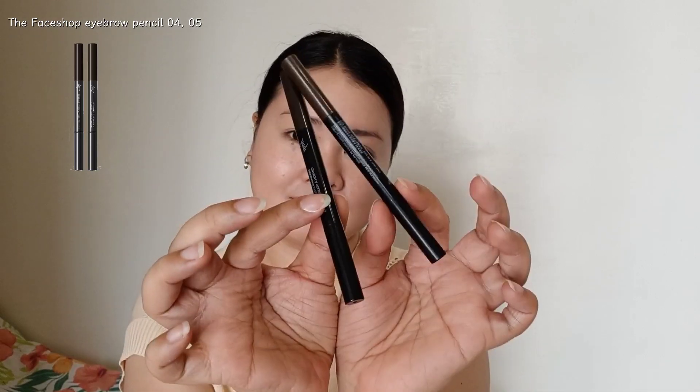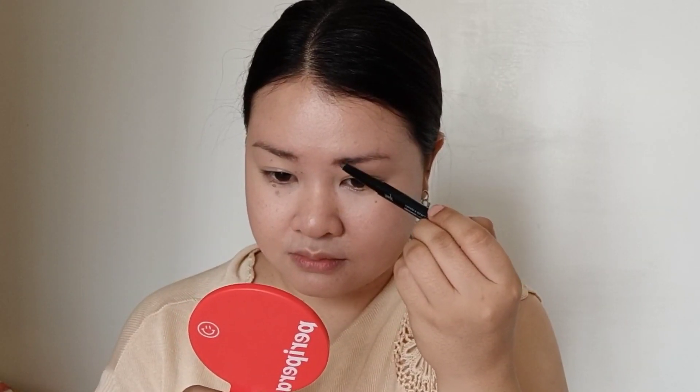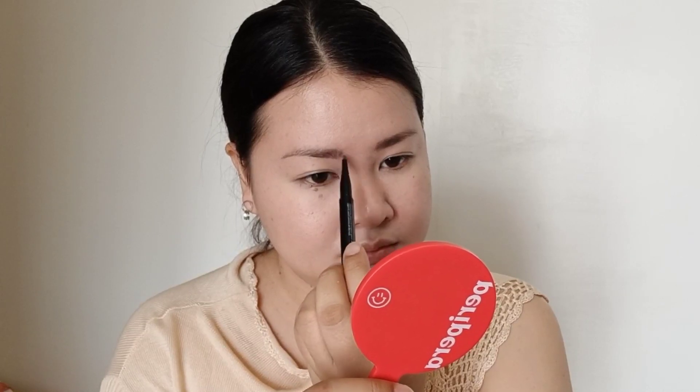Now I'm using two shades for my eyebrows — the lighter shade on the inner parts of my brows, and then the darker shade for the outer part of my brows.